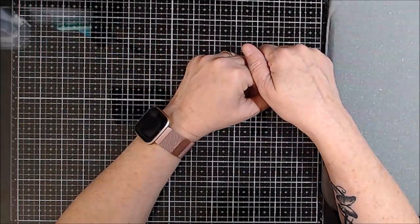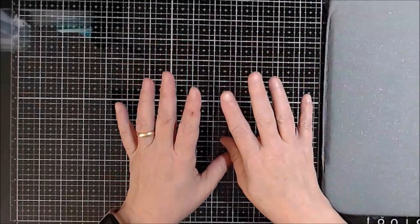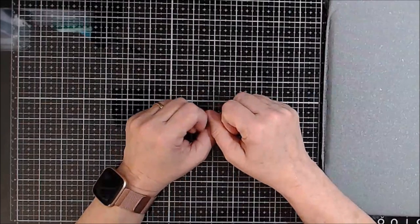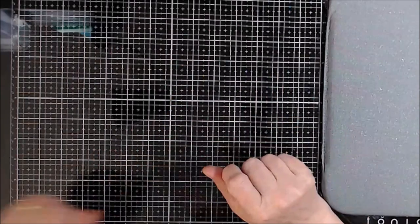Hey everybody, how are you? This is Leslie from Leslie's Creative Studio with a flip through for you. I have been working really hard on getting some journals finished and they are done and I am ready to show them to you. So let's get the first one, shall we?